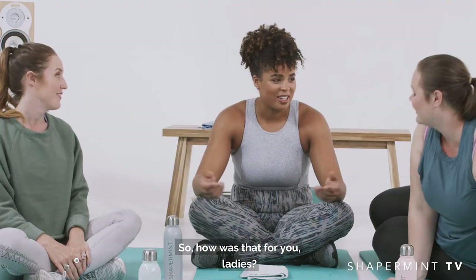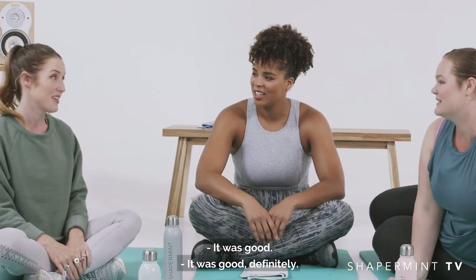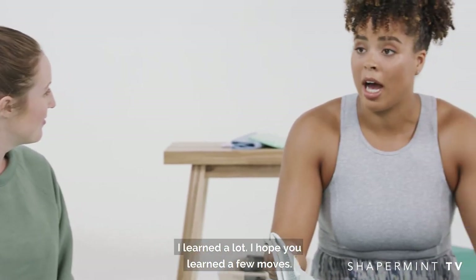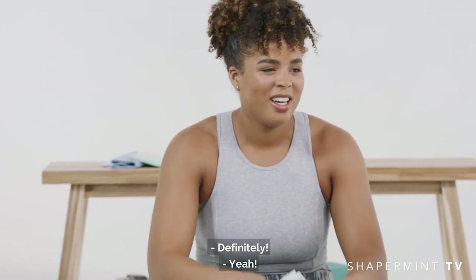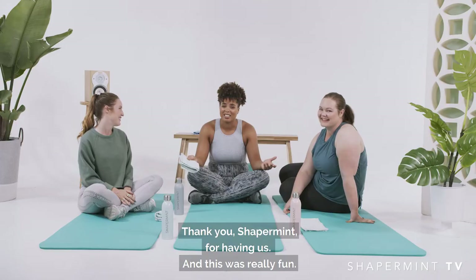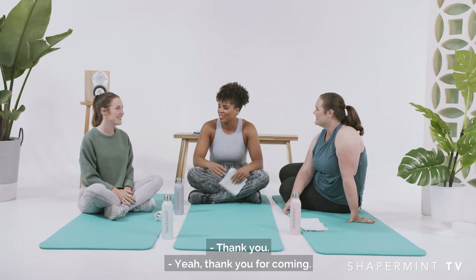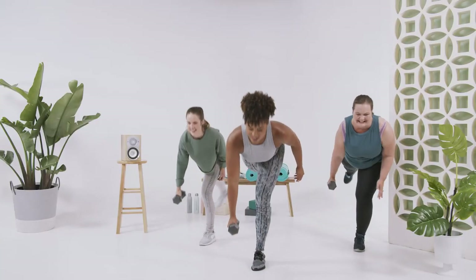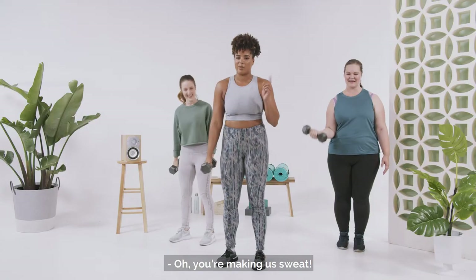So how was that for you, ladies? It was good, definitely. I think this was really awesome. I loved talking to you all. I learned a lot. I hope you learned a few moves. Definitely, yeah. Thank you, Shaperman, for having us — this was really fun. Thank you for coming. Last one, and I'm sweating. I think I'm supposed to make you guys sweat. Oh, you're making us sweat. Bye-bye!